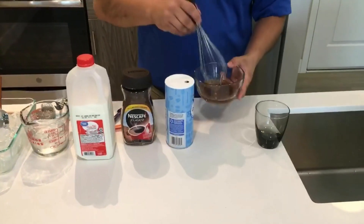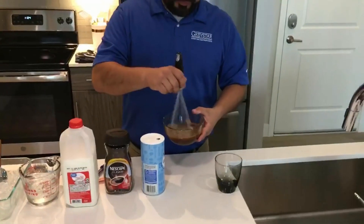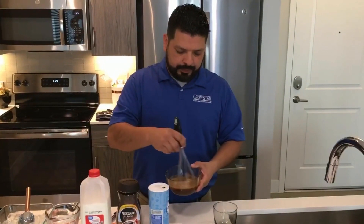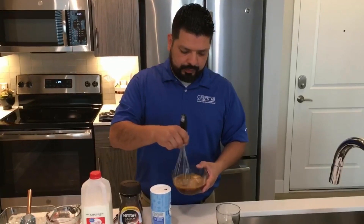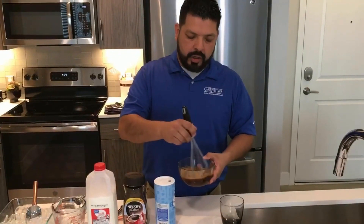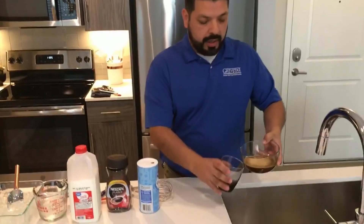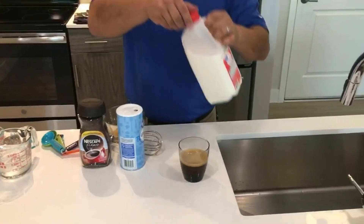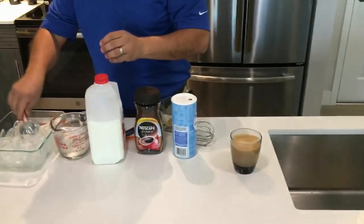We're going to stir that for about a minute. You'll start to notice it starts to foam up. We're going to take that and pour it into a cup, add some milk, and add ice.